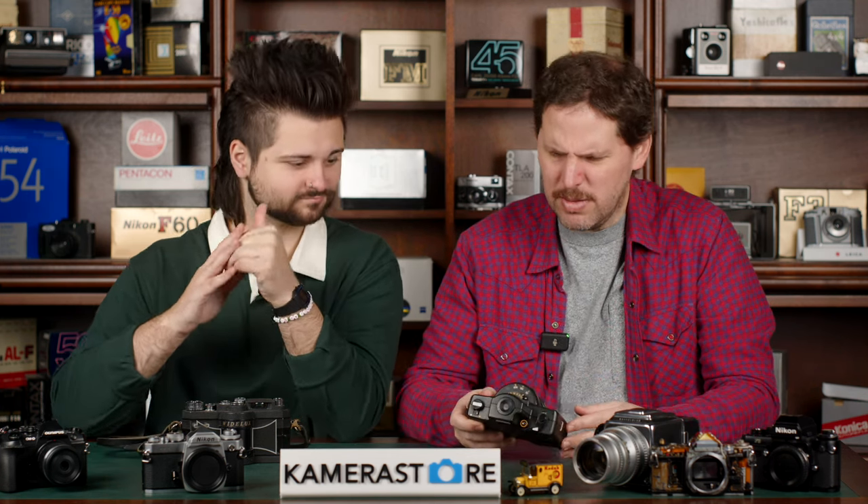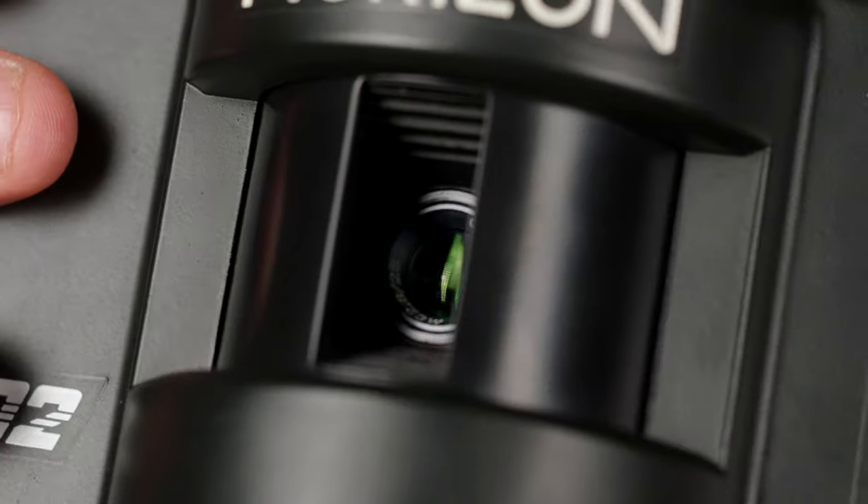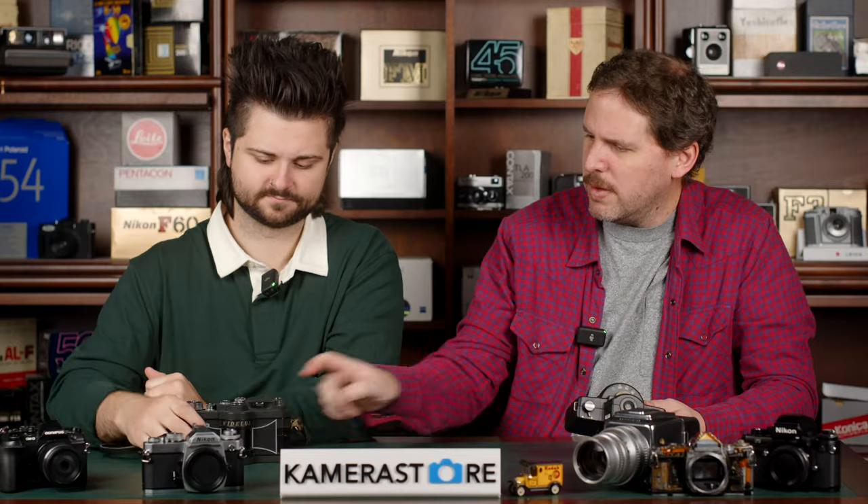This is what they consider a true panoramic camera, because it's doing a panoramic swing — whereas something like the X-Pan or Linhof Technorama 617 is just shooting a large circle and cropping to a panoramic look. The X-Pan gets all the praise for being a true panorama, but really it's just a medium format lens in a 35mm body — that's why the Hasselblad has a 45mm f4. I should check what this lens is — I believe it's a 28mm f2.8 and the Wide Lux is a 26mm.